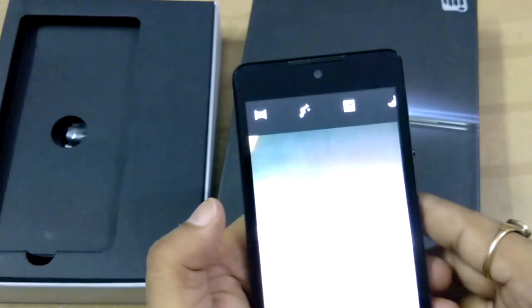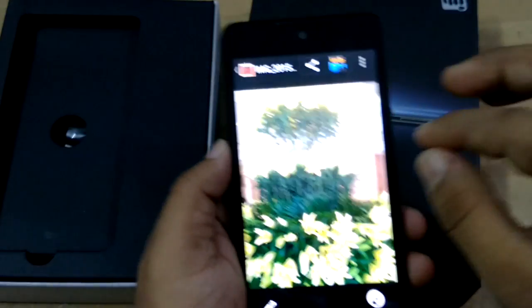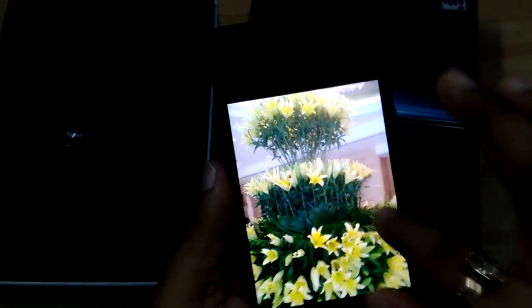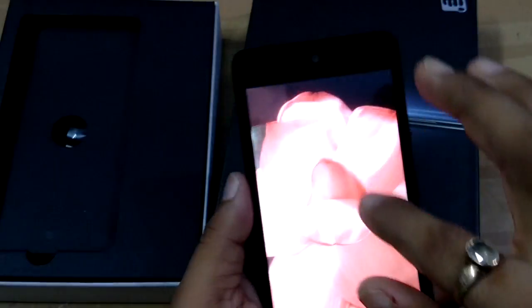Now I'm going to show you some images I have taken with this smartphone. You can check the detailing — it's pretty good. Overall the image quality of the back camera is very good; you can see the level of detail.